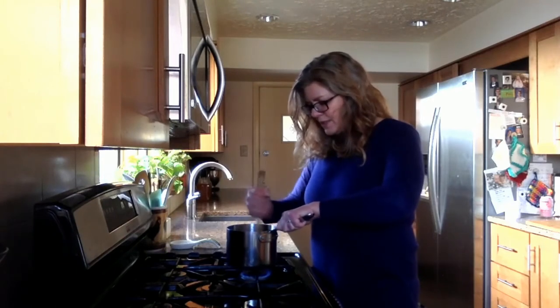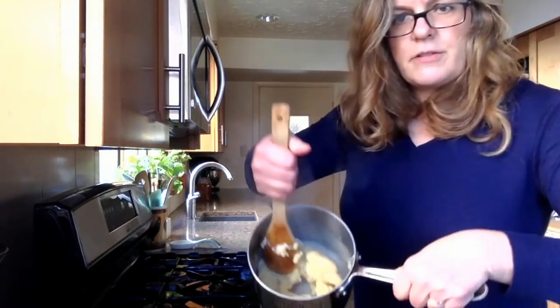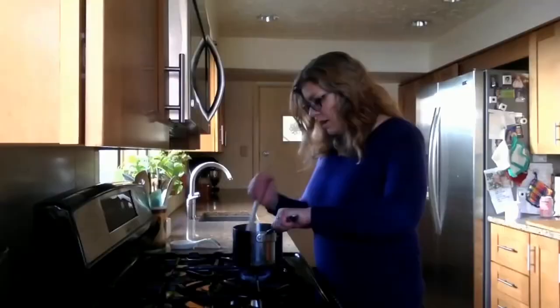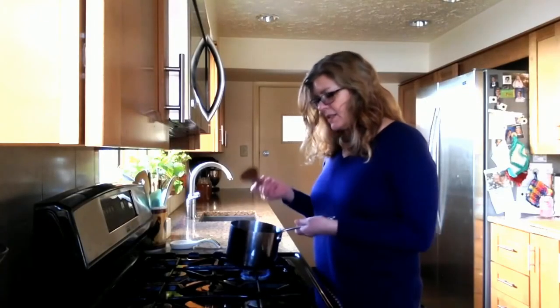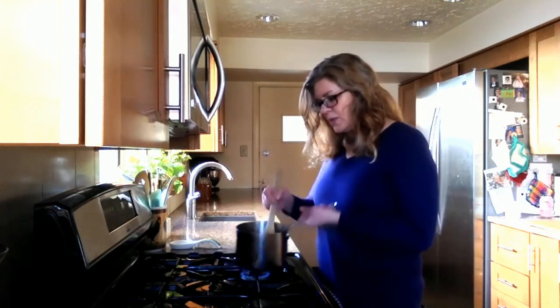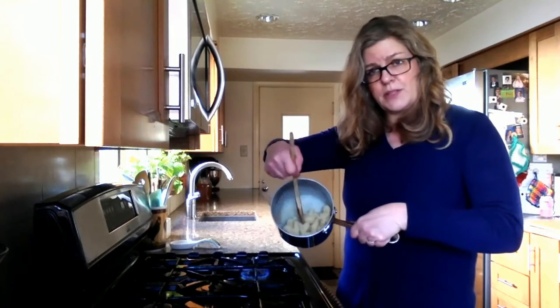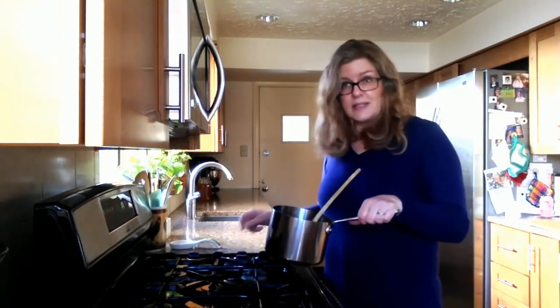We're going to keep stirring this — you can see it's already quite thick. After a couple of minutes the dough is no longer sticking to the spoon. There's a nice crust that's formed around the pan, but the dough itself is not sticking to the pan, and that is a sign that it is done.